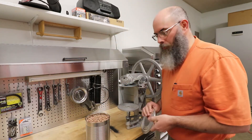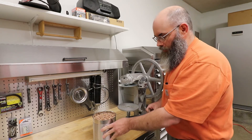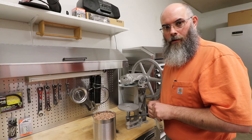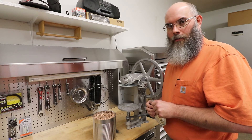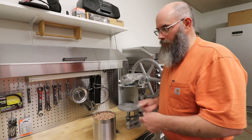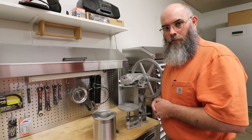Normally what we'll do is fill the can all the way up and put an oxygen absorber in — I believe it's 300cc, which is good for more than a number 10 can. We'll do a whole bunch of them at once. When you open up those oxygen absorbers, toss them all in, put the lids on, and then run them through the machine.